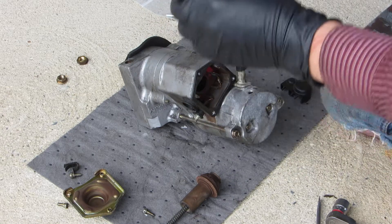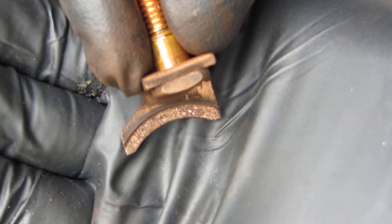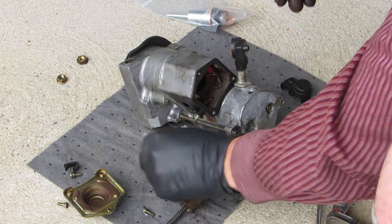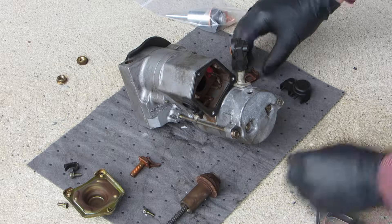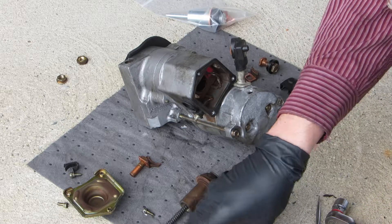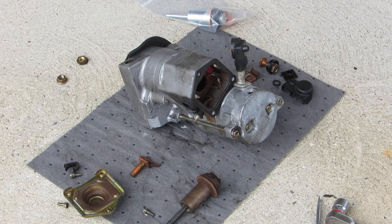The other side looks pretty crappy too. Yeah, that thing has seen better days for sure. I'm going to shut the camera off — my battery's getting low.